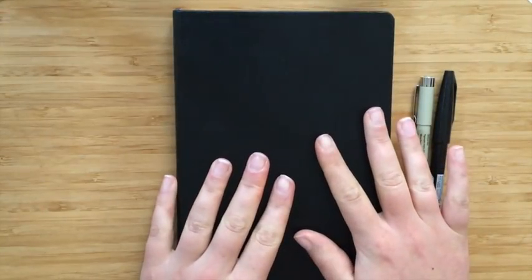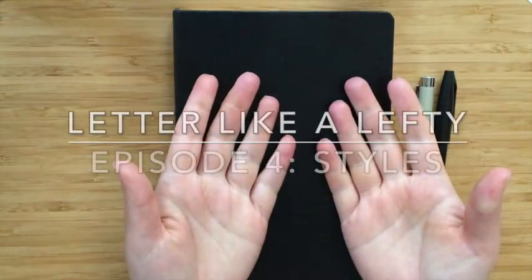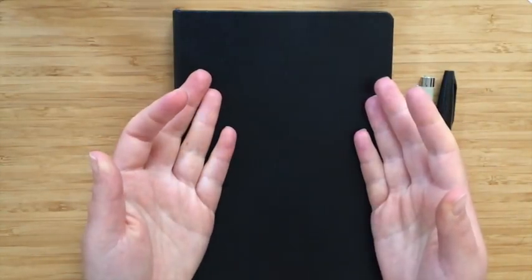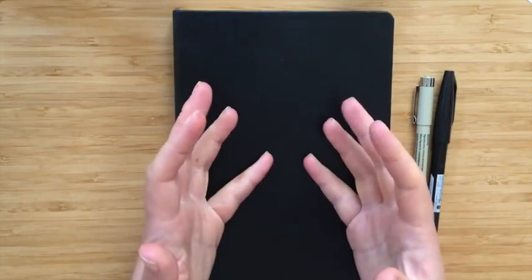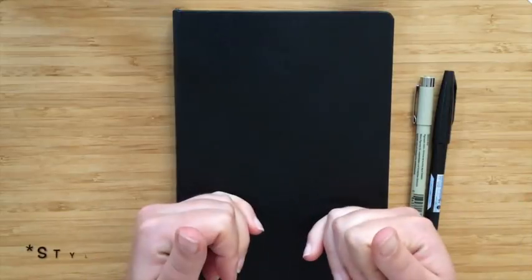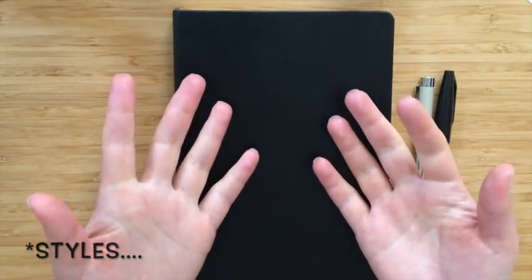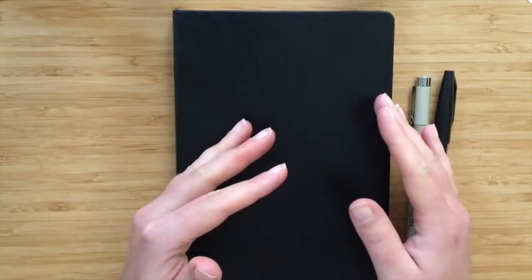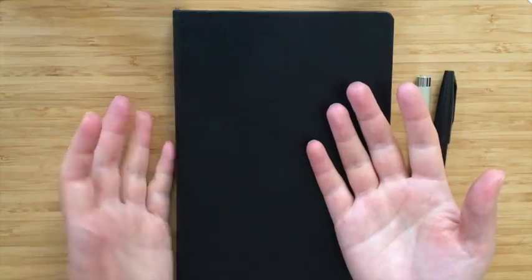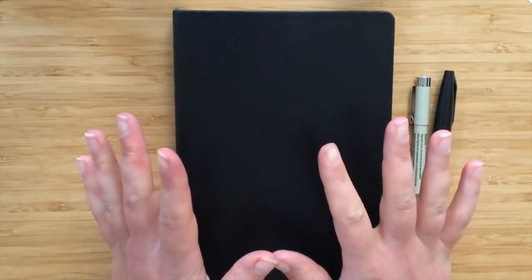Hey guys and welcome back to my channel. This is going to be the next episode in my Letter Like a Lefty series, and what I wanted to do this time was to actually show you how I go about writing my alphabets. I have a couple of different styles that I want to show you. I'm hoping it won't take too long because I will actually time-lapse some sections. I'd like to do one full video with all of them, but if it gets too long I'll do a part one and a part two.